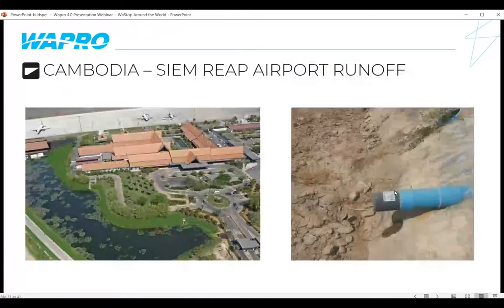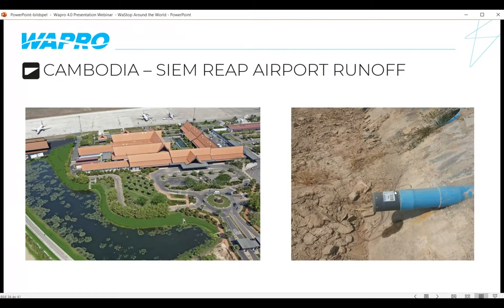In Cambodia, we installed 60 Wastop valves for airport runway runoff. During rainfall events, water drains off the runway through these Wastop valves into ditches and storage areas. If those storage areas overfill, the Wastops prevent water from backing up onto the runway — critical for one of Cambodia's busiest airports. Major renovations were done at this airport in 2006 and again in 2017, when these valves were installed.